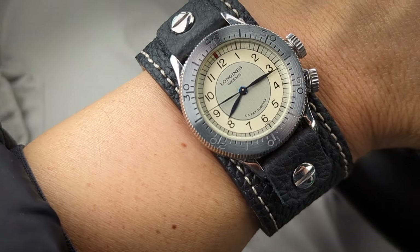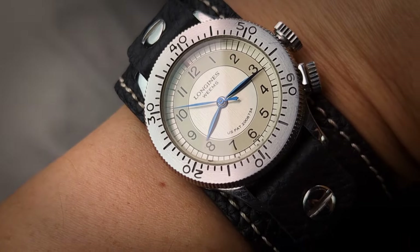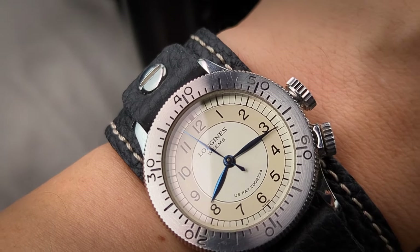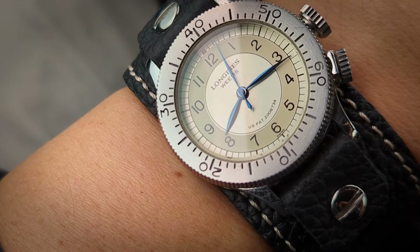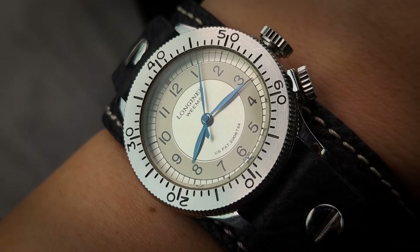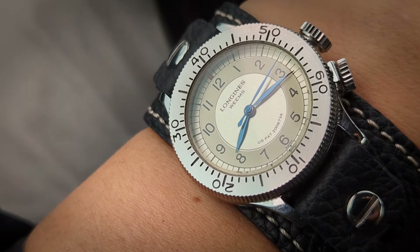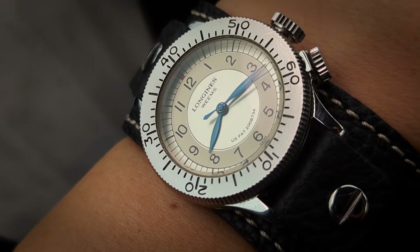I did a video not too long ago about how you would use and set something like this. By no means is it the official way that the military used to do it — I just couldn't find any documentation or video as to exactly how they performed that procedure of using and setting the watch and the second-setting bezel. But that seemed to make the most sense to me, and I just showed that as an example.